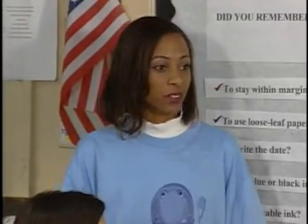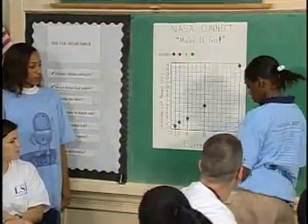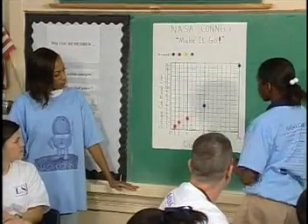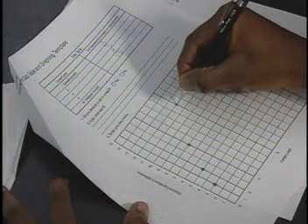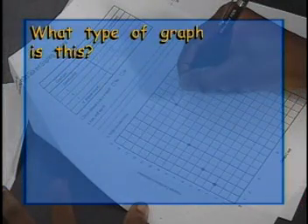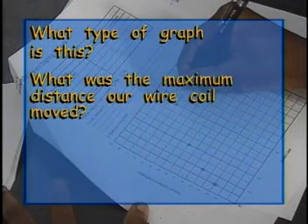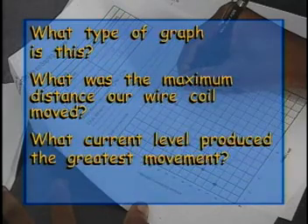Great work, class. How can we display the data that we've collected on a graph? Think about the information we're comparing. Now that we have our graph labeled, one person from each group should come up and graph the average distance the coil moved at each current level. What type of graph is this — a bar graph, a line graph, or a scatter plot? What was the maximum distance our wire coil moved, and what current level produced the greatest movement? Why do you think this is so?